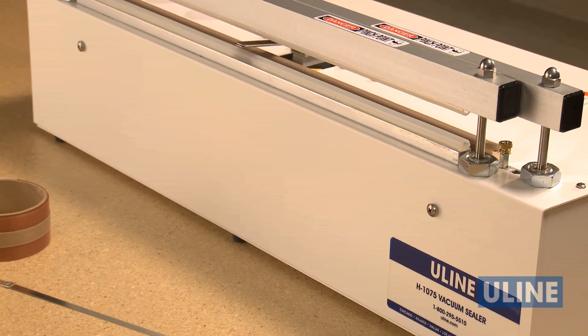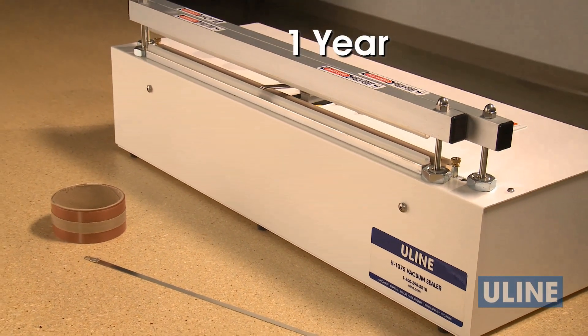Each sealer is shipped with replacement Teflon tape and cover, and comes with a one-year warranty.